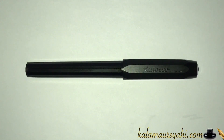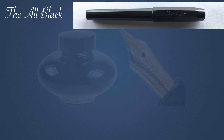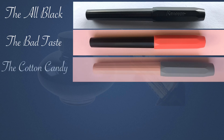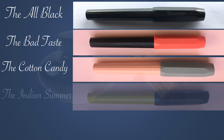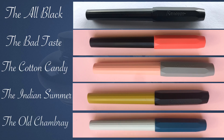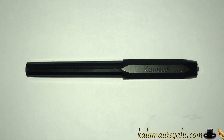The Kaweco Perkeo comes in five color variants: all black, Bad Taste (a combination of red and black), Cotton Candy (light pink and grey), Indian Summer (yellow and black), and Old Cambrai (blue and white). The price is around $16, and it's available worldwide at good pen shops or online marketplaces like Amazon.